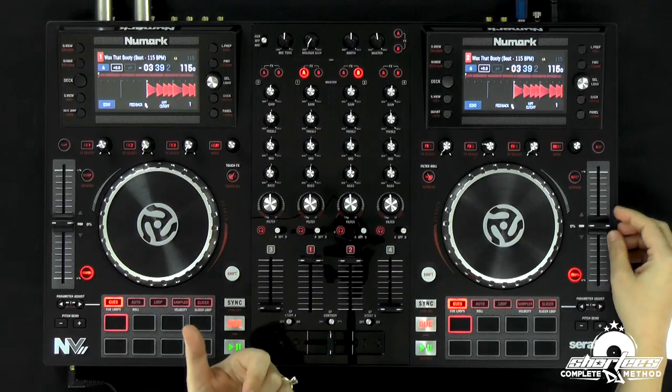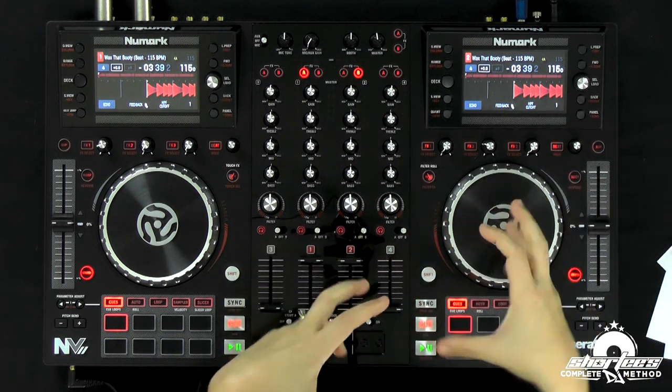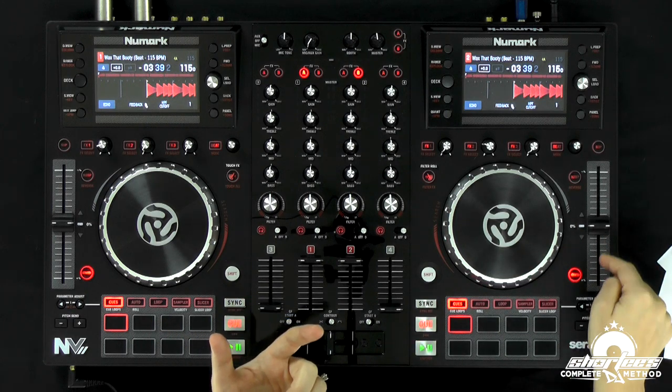On turntables it's called a pitch control, but on here it's called a tempo fader — same thing. You're adjusting the pitch, the tempo, the speed. We're going to make our manual adjustments and then once we figure out where it needs to be, we're going to start moving the tempo fader.